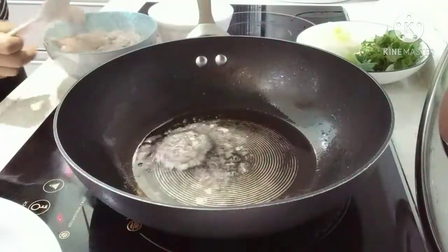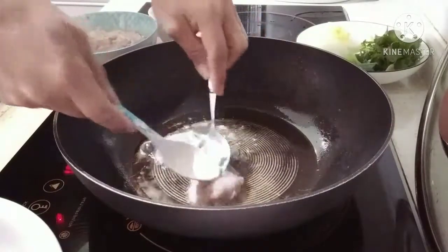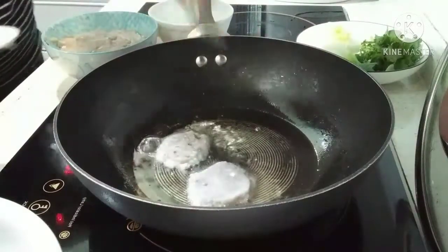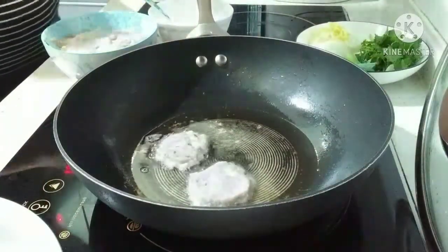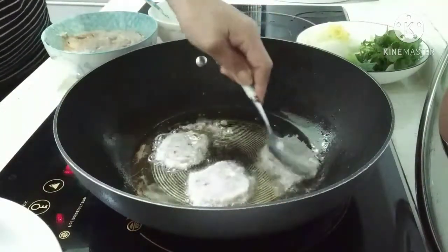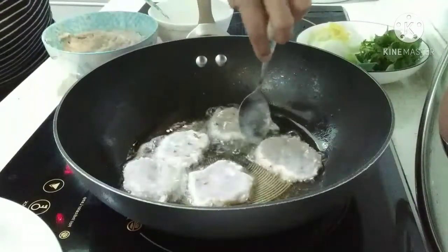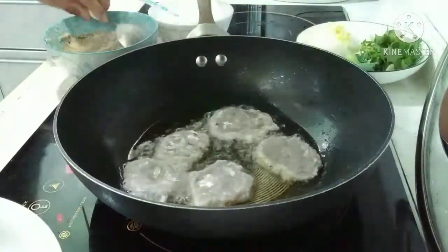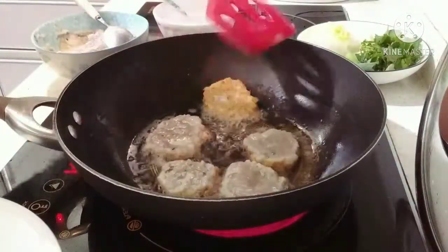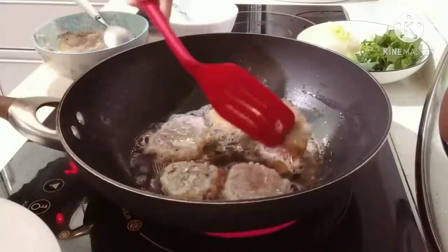Let's get started. First, the egg is clean and the egg is ready because it is hot. With the egg, it is ready to mix. Add the egg.